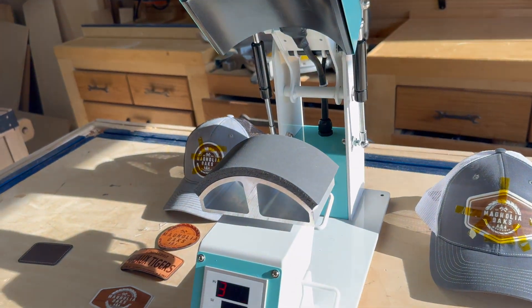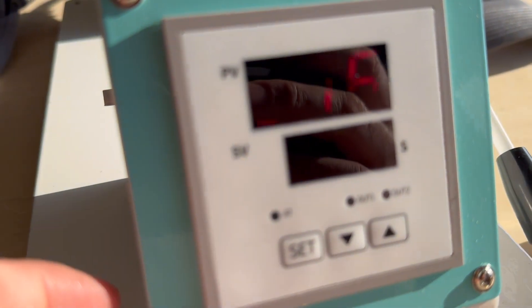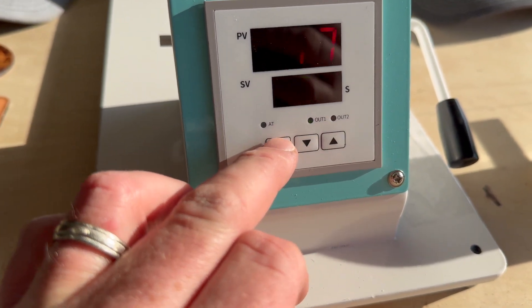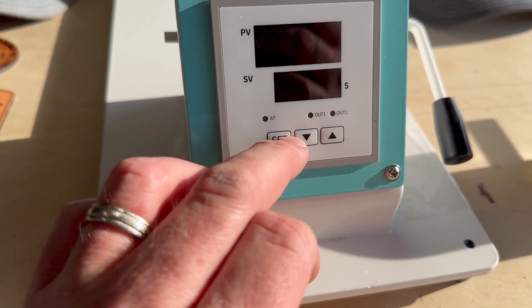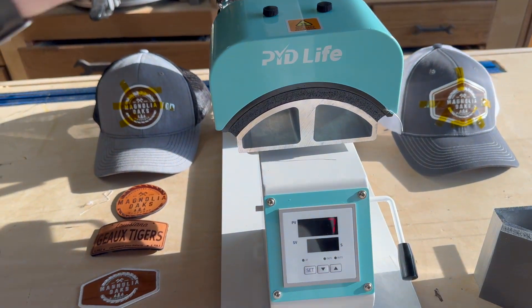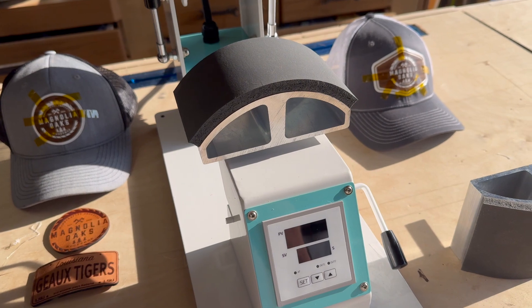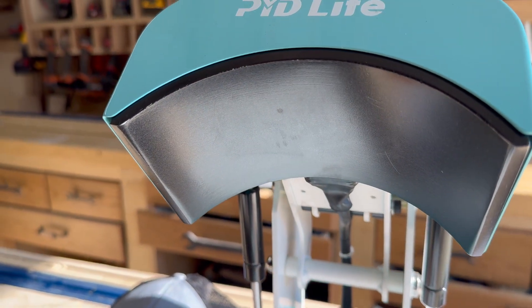It's super simple to use. Basically, you set your temperature here — up and down, set. Then it goes to seconds, so you set your time — up and down, set. And then when you close down your arm, it automatically starts the timer. You'll get a beep whenever it's time for you to take it off. I found the heating element to be very good and consistent.